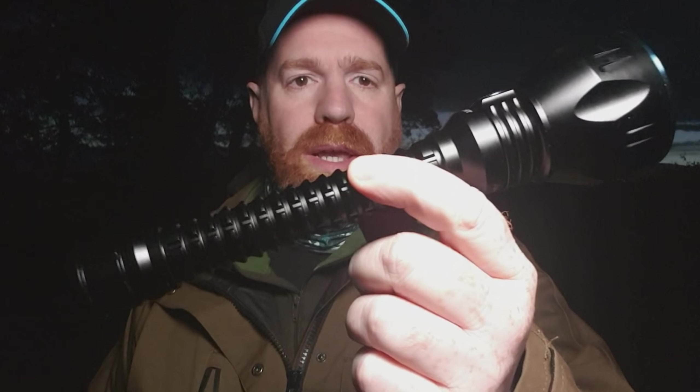Okay guys, so we're out in the field — although you can't see it — and we're going to test out the Javelot Pro. We've got some quite broad open fields here, and we have some filters to try: a red filter and a green filter to pop onto the torch. We'll also show it mounted on the rifle. I have the Coyote Tan version on the rifle and the black one here just to use as a handheld throw.